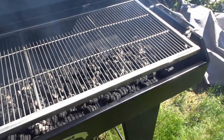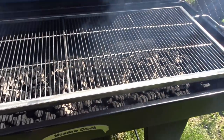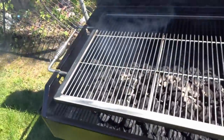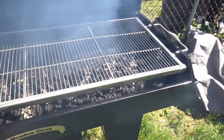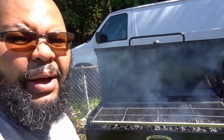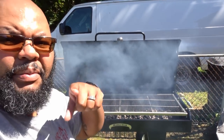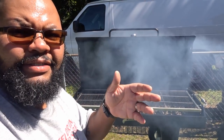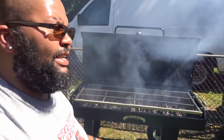I spread the charcoal out evenly, got some lighter fluid and lit the whole thing up, and used a torch to actually get it lit. I didn't have a whole bunch of time to play around with it. It looks like in order to get this thing going properly, I could probably put two bags of charcoal in here. So far so good — looking good.